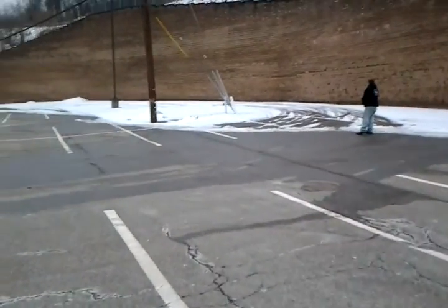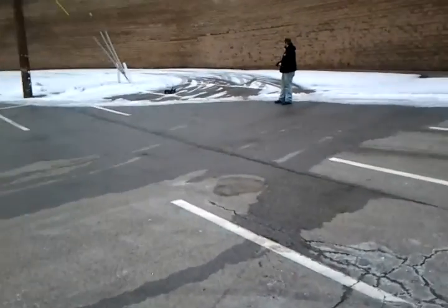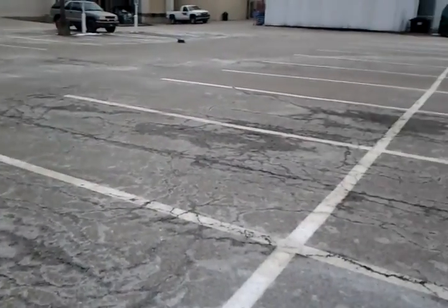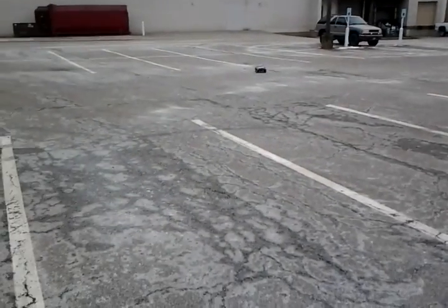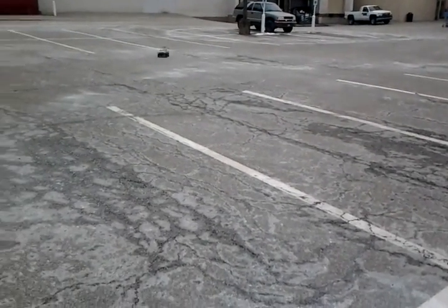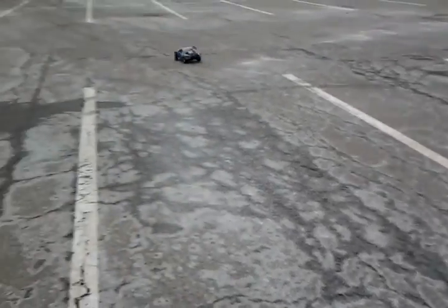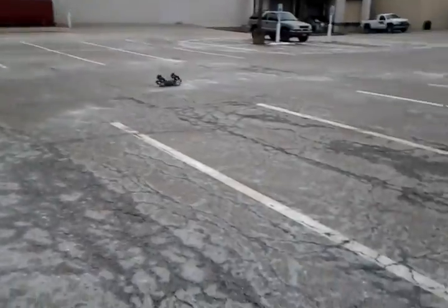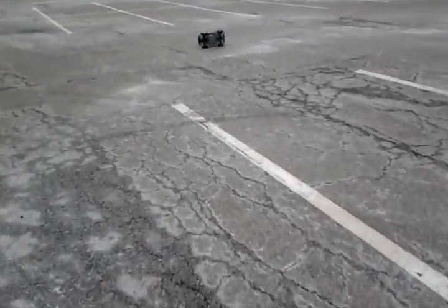You can't really see that, but he's over there doing donuts or something like that. He flipped it over.